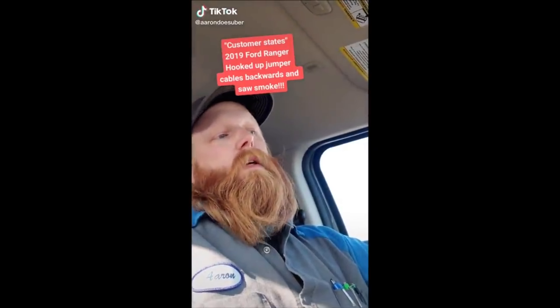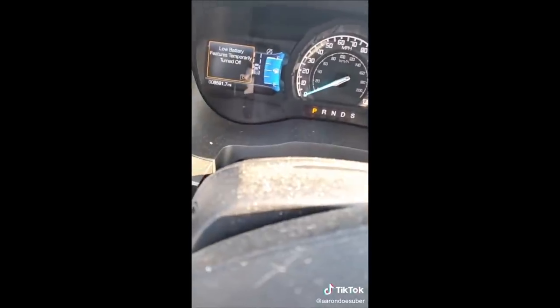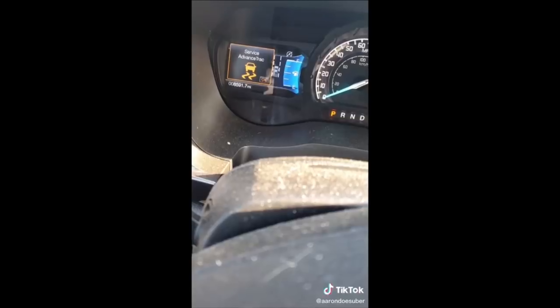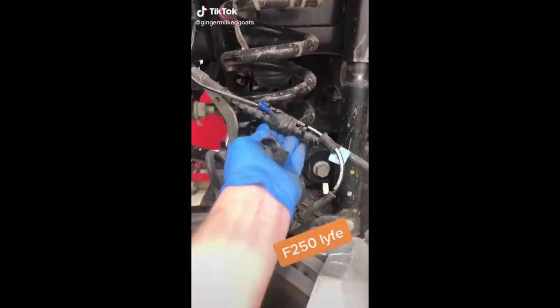Customer states that his vehicle died after leaving his LED lights on. This is what happened when you don't know much about cars and jumper cables and stuff like that — we have lots of service messages. We'll have to take it inside and see if anything got damaged or burned up, maybe just some blown fuses if he's lucky. I will update you guys.